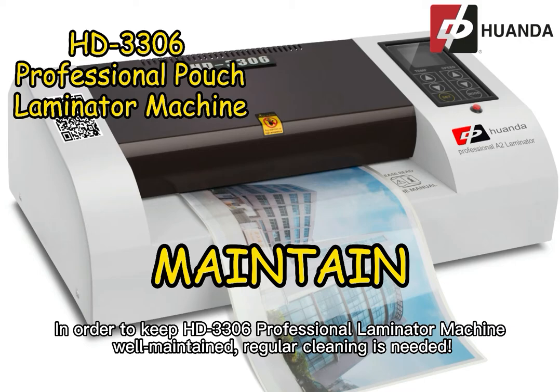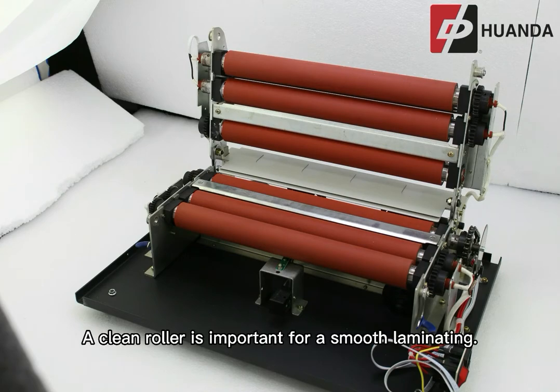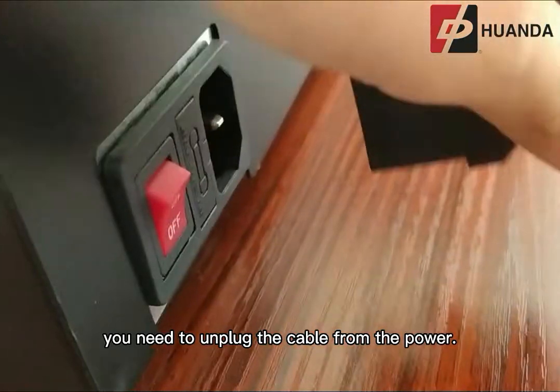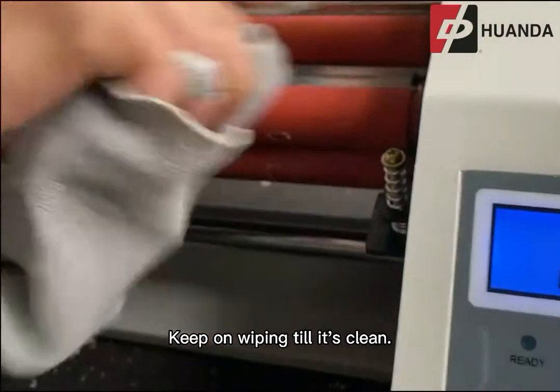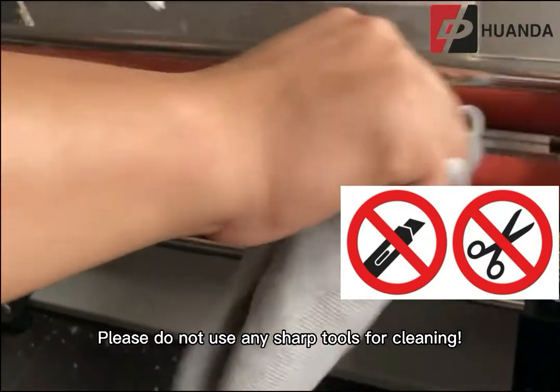In order to keep the HD3306 Professional Laminator Machine well maintained, regular cleaning is needed. The HD3306 has 6 rollers, and a clean roller is important for smooth laminating. Therefore, it is a must to ensure the rollers are free from dried glue. Before cleaning the machine, you need to unplug the cable from the power. Use a damp cloth to wipe the rollers and keep wiping until clean. Please do not use any sharp tools for cleaning.